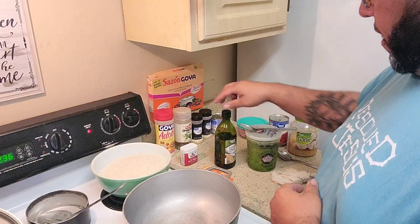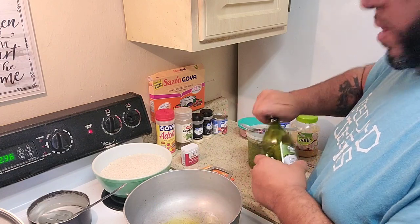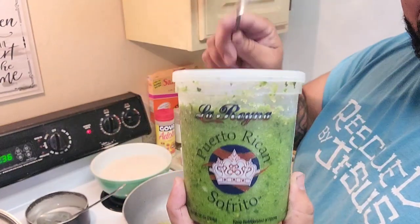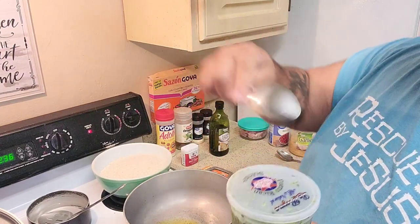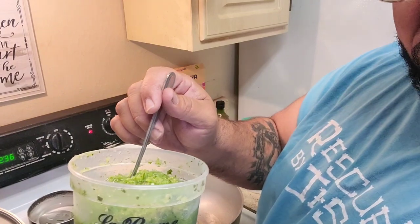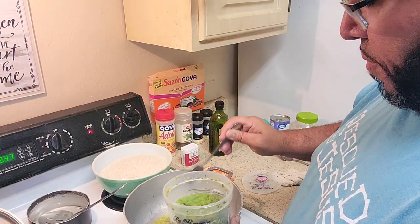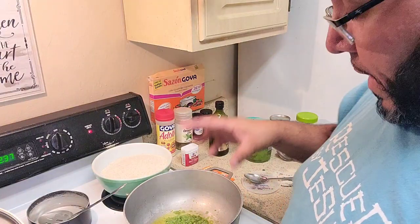We're gonna start our rice - we start with olive oil just to cover the bottom of the pot, let that get hot. Then we use our Puerto Rican sofrito - this is what makes the magic happen. It has a bunch of green peppers, red peppers, onions, cilantro, all blended to make this wonderful goodness we love to call sofrito. We're dropping about three spoons of that in there.